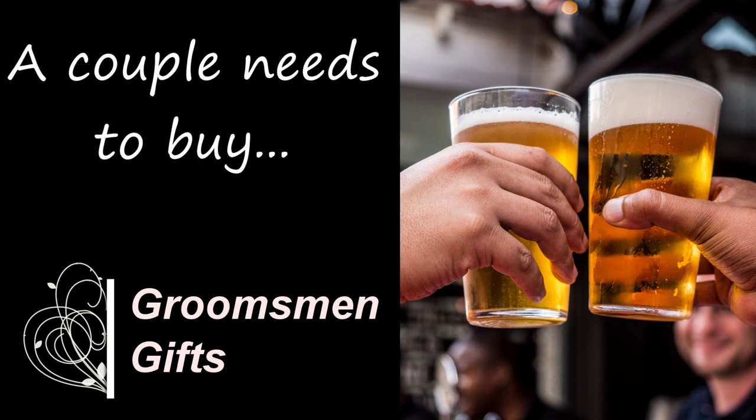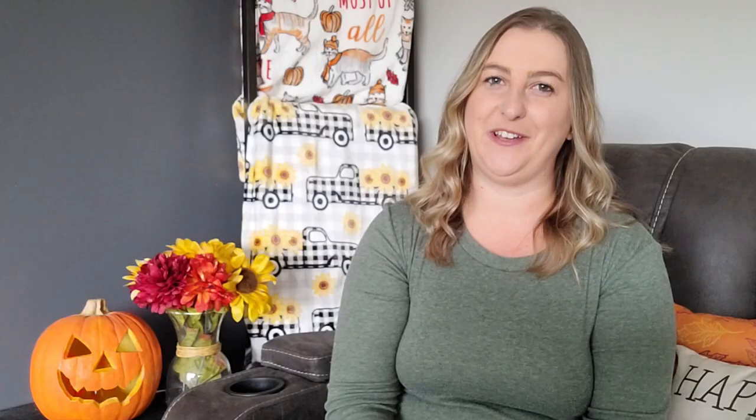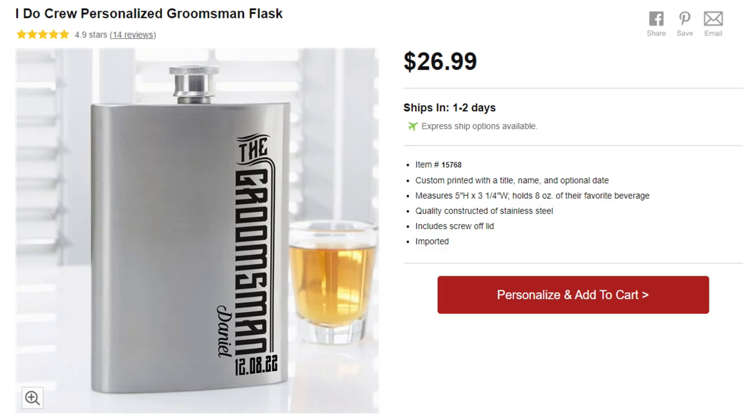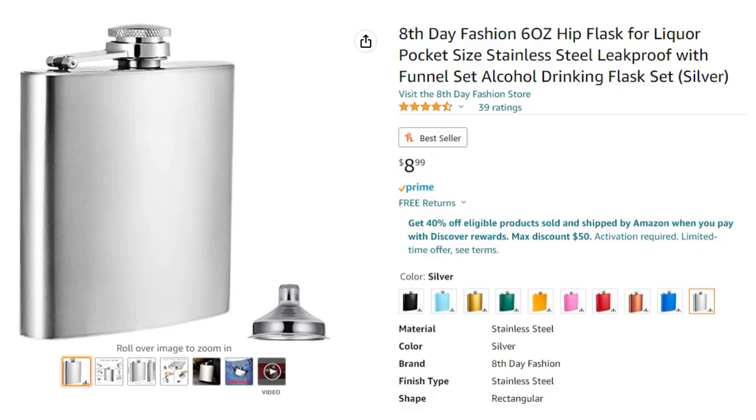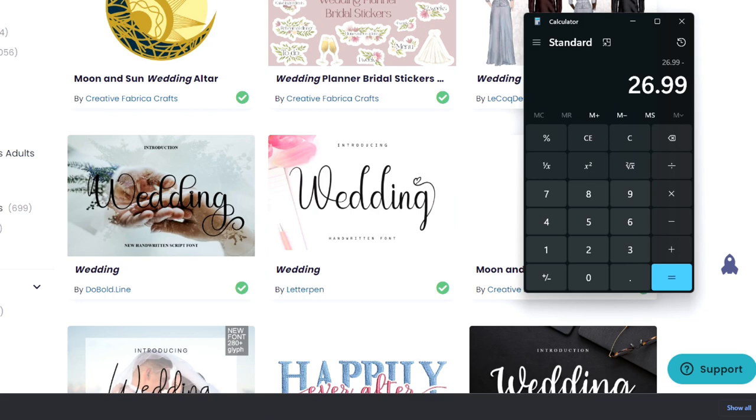Most couples need to buy groomsmen's gifts. I went over to one of my favorite personalization websites, personalizationmall.com. One of their best-selling groomsmen's gifts is a personalized flask, selling for $26.99. The same flask is on Amazon for $8.99. That's $18 cheaper per flask. If you have five groomsmen at almost $20 a piece, you can save almost $100 just by doing this project yourself.